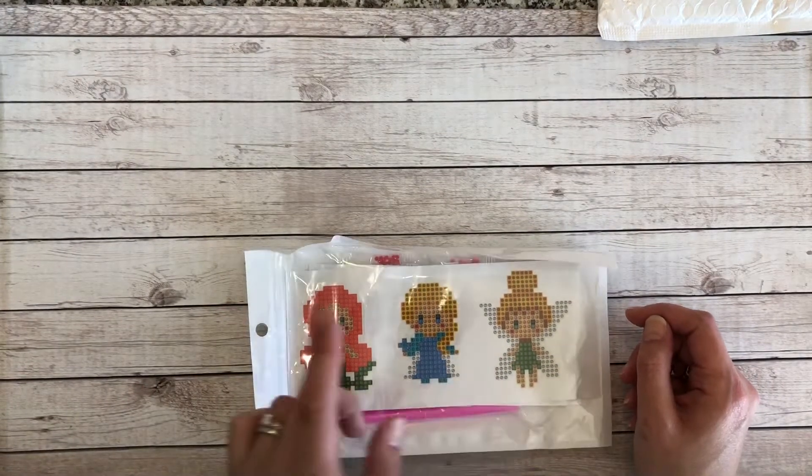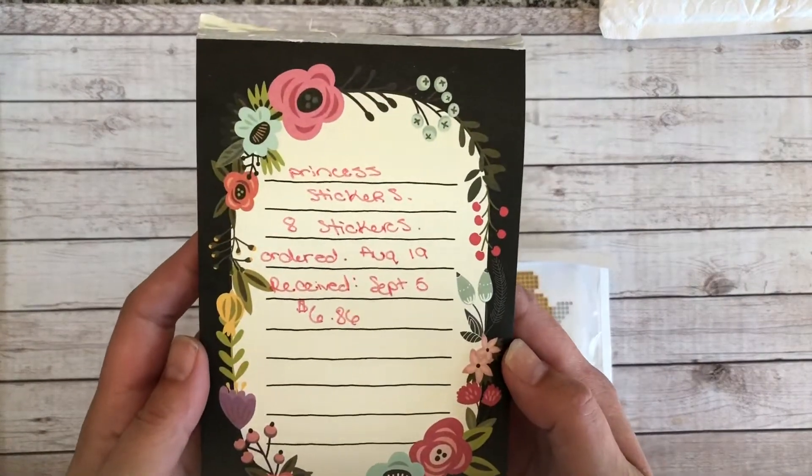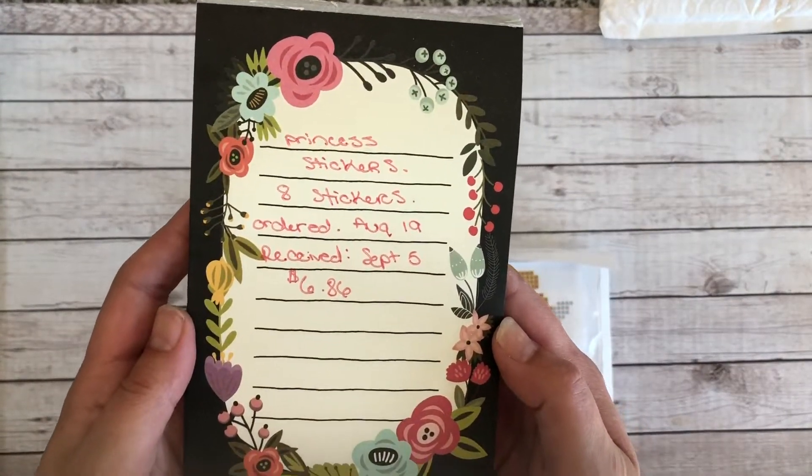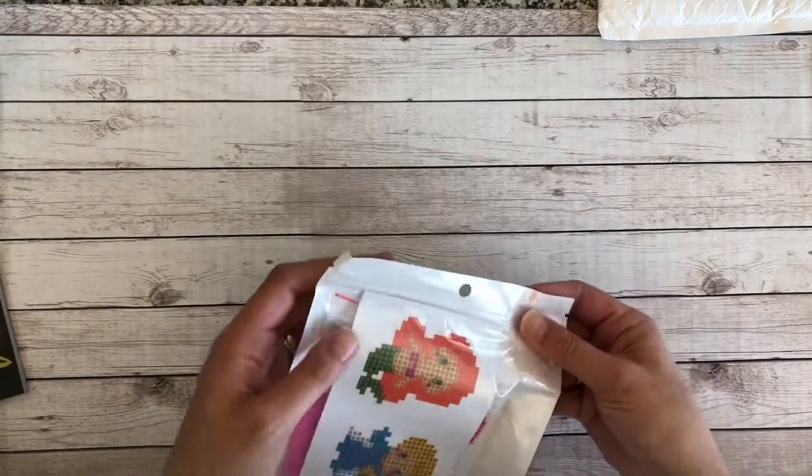I ordered it on — here are the details — August the 19th, and I received it today on September the 5th. The cost was $6.86 Canadian. So it comes in this cute little bag.